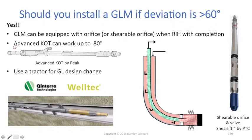The second solution available if your deviation is higher than 60 degrees is to use the advanced kick-over tool that can work up to 80 degrees — at least this is what the supplier says. The advanced kick-over tool is a kick-over tool I also describe in my gas lift equipment training. It's basically a kick-over tool with some extra rollers at the top and bottom to allow it to be run in higher deviation wells.